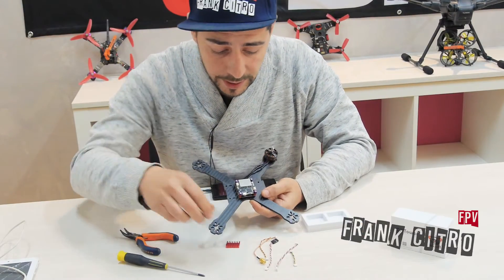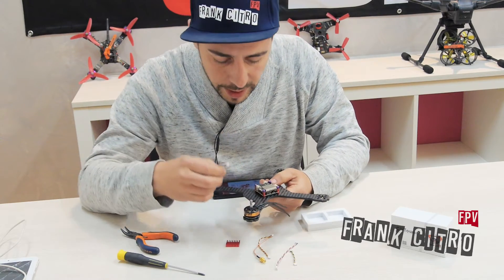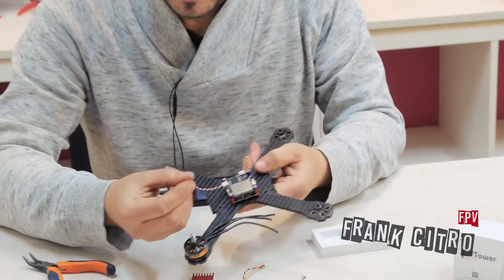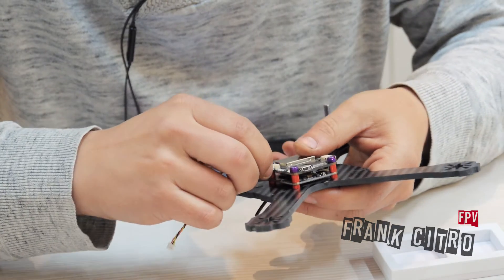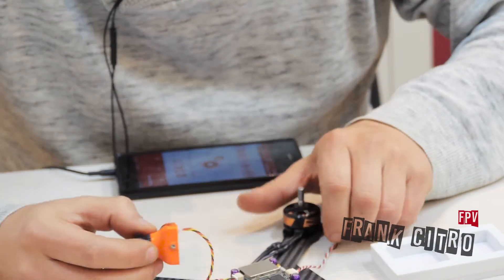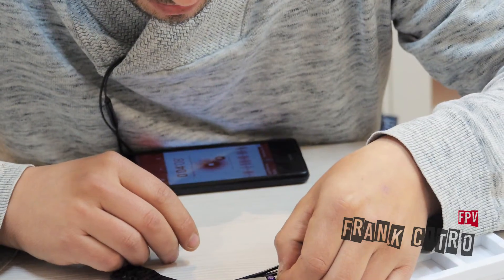The next step is to connect the receiver — we have a cable in the box, we just put the connector on the right side, and here you can mount your receiver. On the next side we just need to connect the camera — you can use any camera you want, you just connect the camera, and then mount the antenna cable.